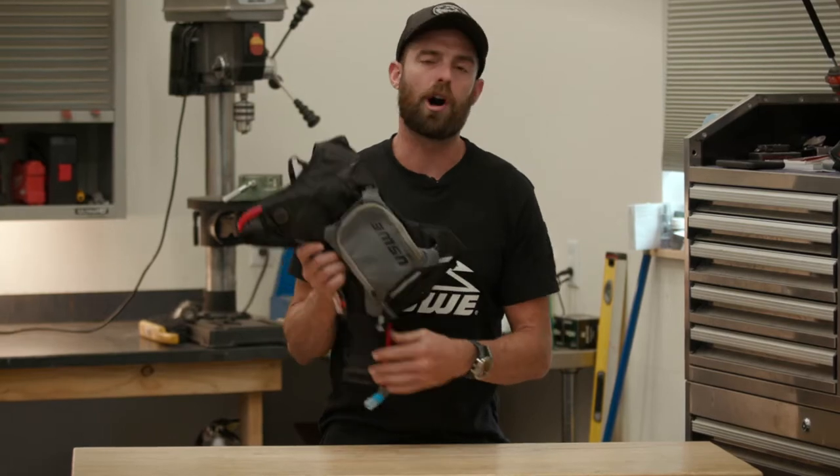Hey guys, I'm Russell with Gnarly Roots, and today I'm going to do a bag review on Usui's Raw 3-Pack.